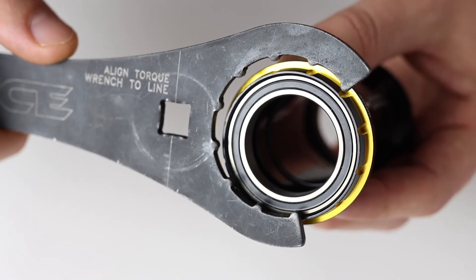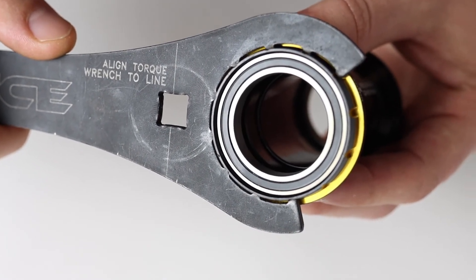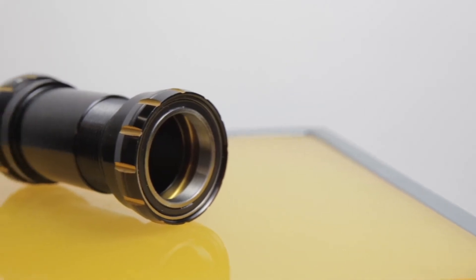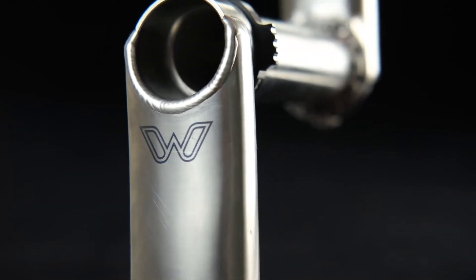All Hellbender Bottom Brackets are simple to install using popular tools readily available in any bike shop. The inner diameter of all four models is 30 millimeters, specifically designed for our E-Wings crankset.